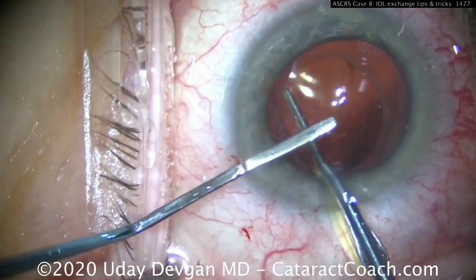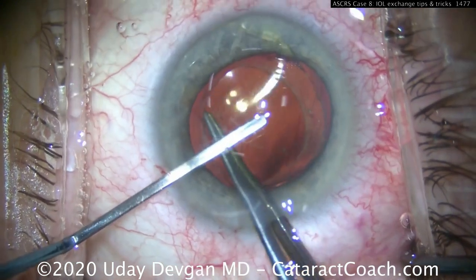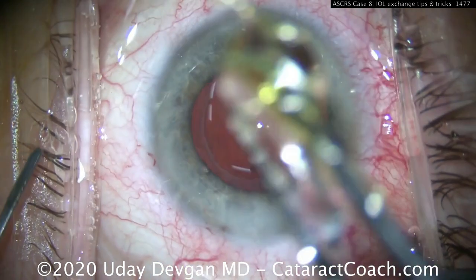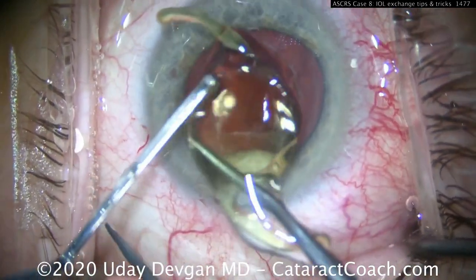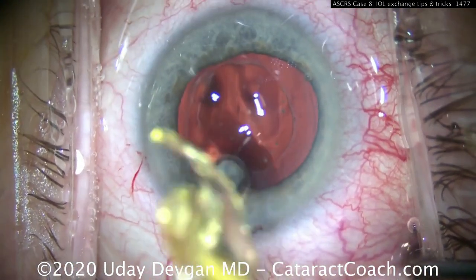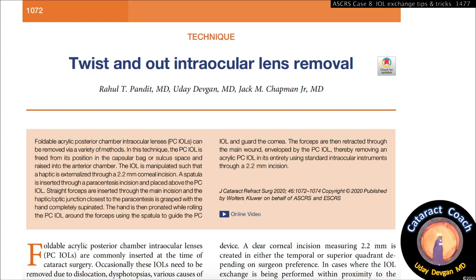A spatula goes into the eye; the anterior chamber is full of viscoelastic. We're going to twist this lens using the spatula to help twist it and also protect the endothelium, then pull it right outside the eye. Just like that — that simple. That's the twist-and-out technique.